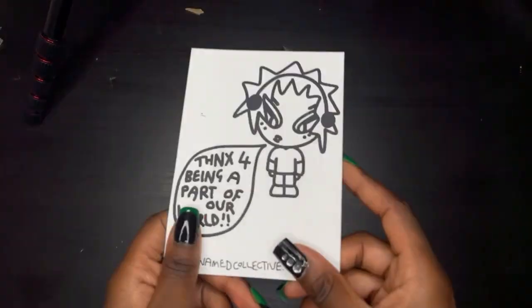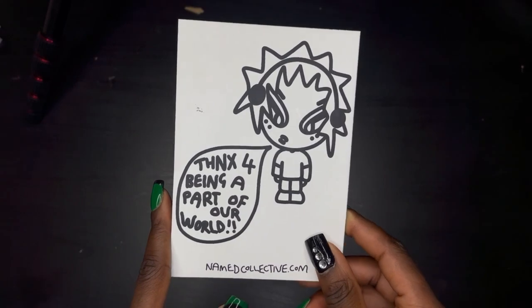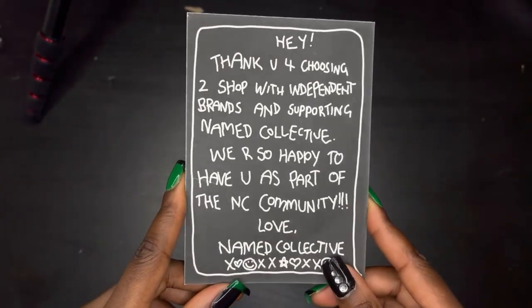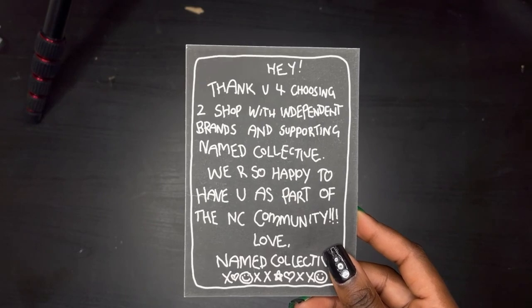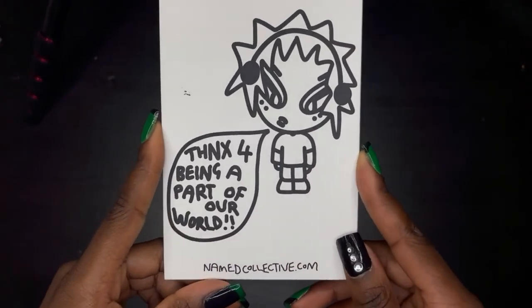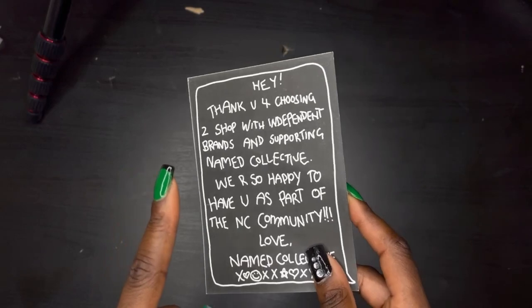So that concludes the video — thank you so much for watching. I did buy this with my own money but I'm really excited to style it with some fits. Maybe later on I'll get the matching bottoms, but this time I just wanted the hoodie — I'm more of a hoodie kind of girl. Once again, thank you to Name Collective, and if you haven't already, go grab it because they sell out pretty fast. I'll see you all in the next one, bye!